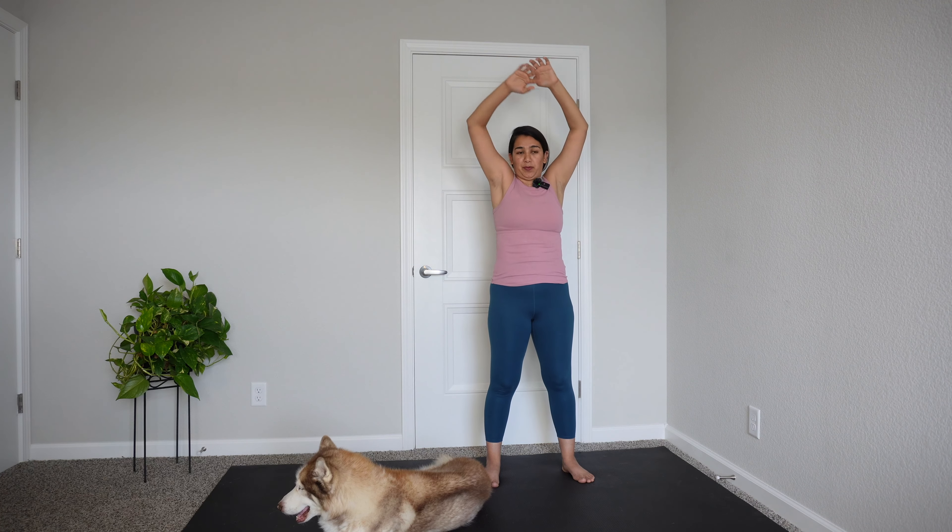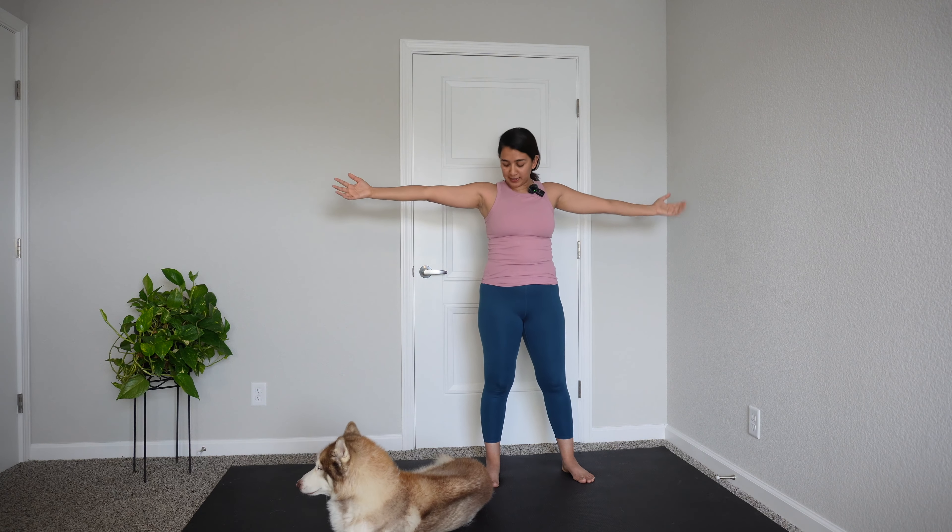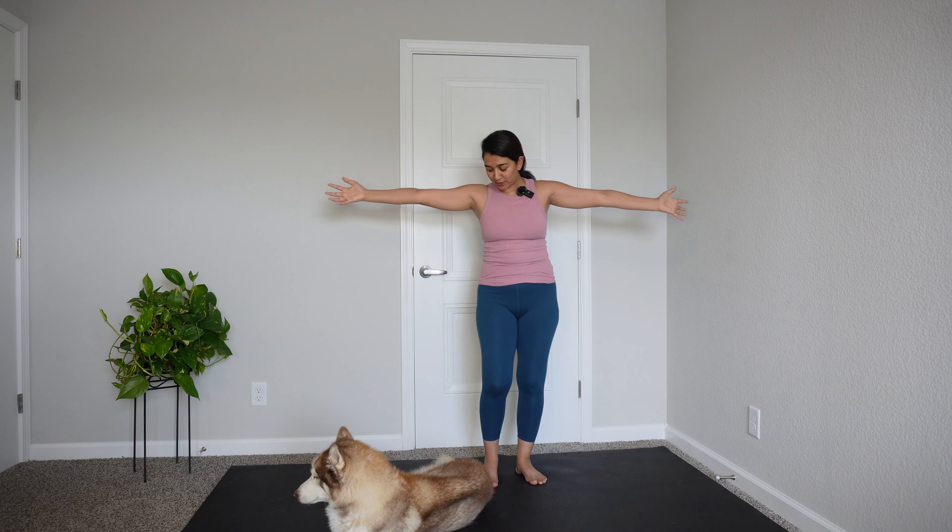We're going to reverse that for a count of three — gently round forward. Let's go ahead and do two, let's go ahead and do one more. Really good. With your next breath, go ahead and take your hands on either side.